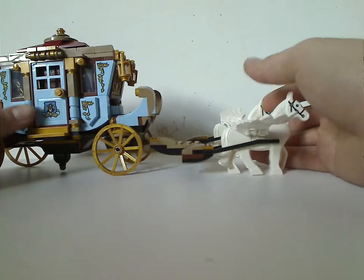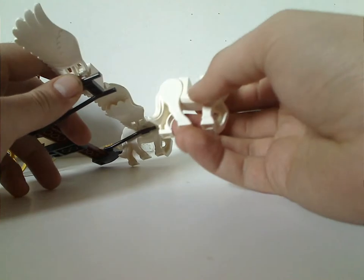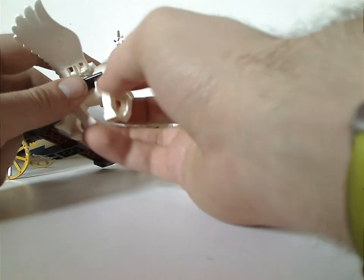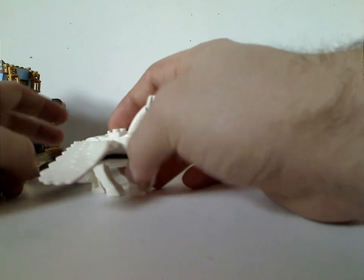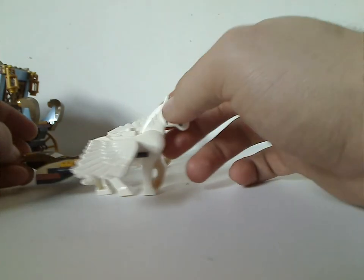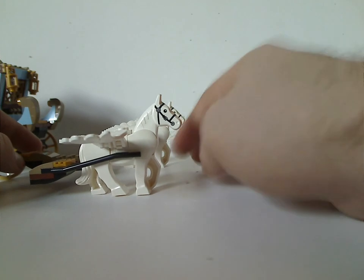Now onto the carriage itself, which is a very nice, very good build. The front part, which can easily detach, features two Pegasuses — mostly using the white horse piece seen in the 2013 Lone Ranger line, but the head piece is nicely fixed up unlike those. Wing pieces are identical to those from the Fantastic Beasts sets. One thing I don't quite get is why only two horses when in the movie there are 6 to 8 pulling it, though that would have bumped up the price. You can always get more on Bricklink.